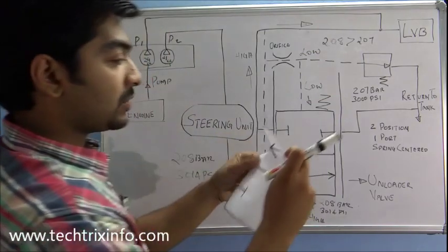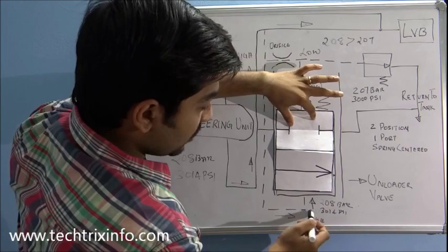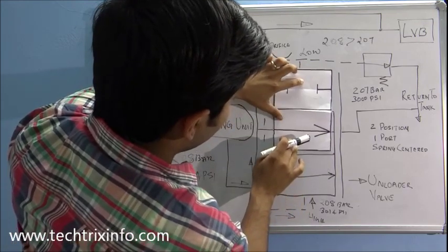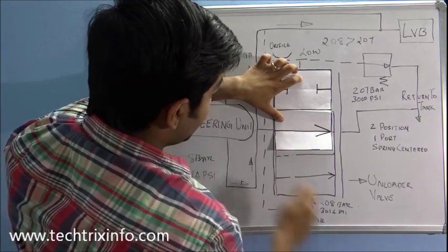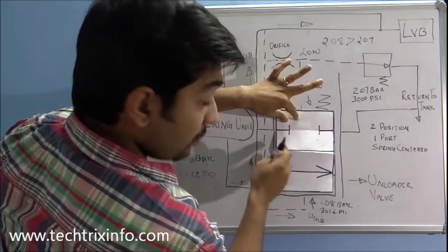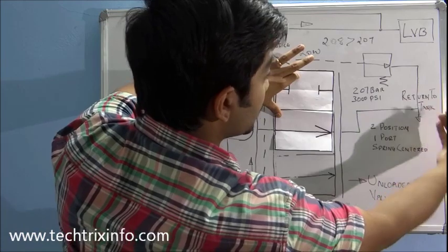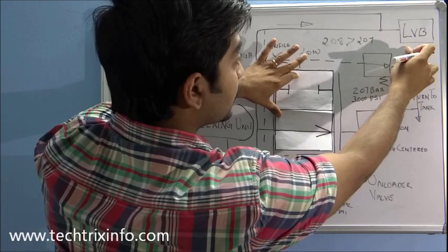The unloader valve moves upwards to this position. The flow comes over here and connects to this line, which was previously blocked. Now the flow is connected and travels through this line towards the return — towards the tank. That means that flow will not go towards the loader valve block.